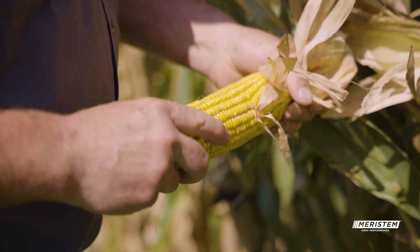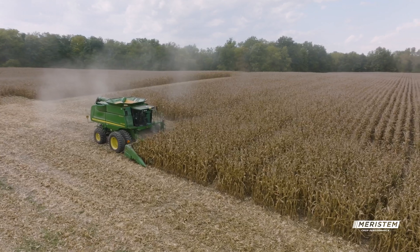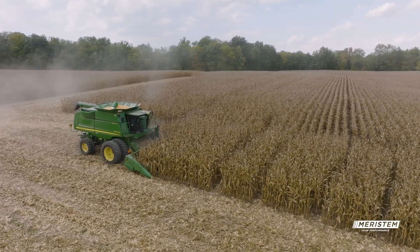This year I tried Revline hopper throttle on my corn, and I've been very pleased so far. My name is Cody Heber with Heber Farms. We are in southern Illinois.